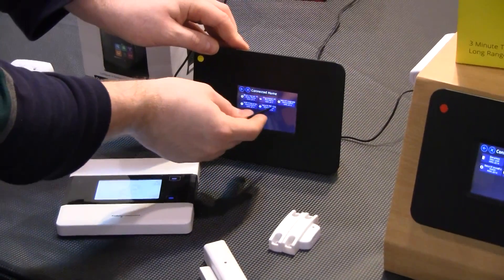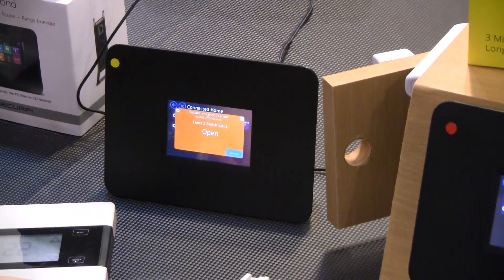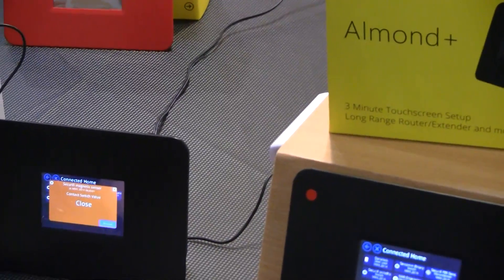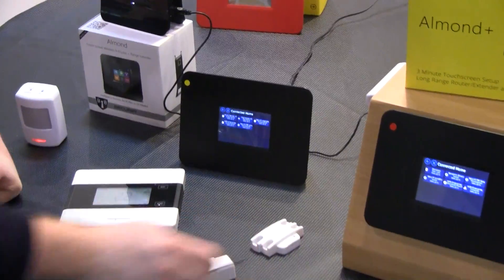We have things like door/window sensors — a simple magnetic open-close sensor. We have a few different devices here from different companies. This is the one we're shipping to our Kickstarter backers. This is a Z-Wave one, again from NHR.